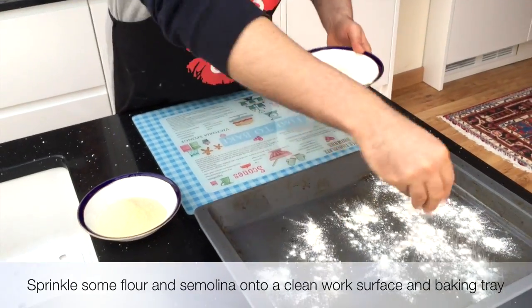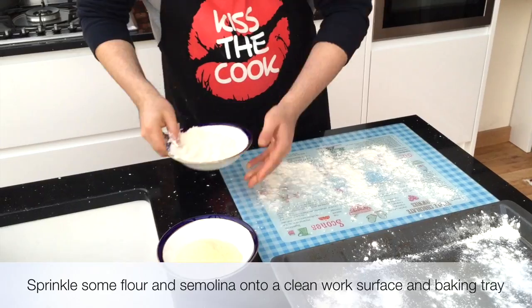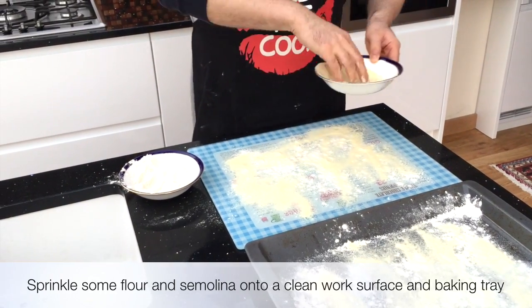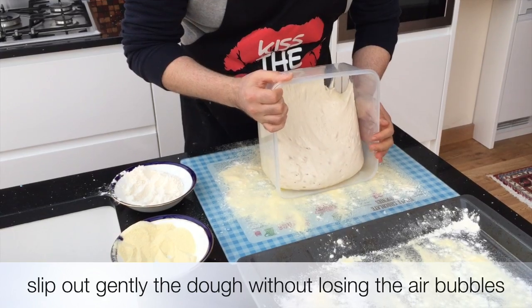Sprinkle some flour and semolina onto a clean work surface and baking tray. Slip out the dough gently without losing the air bubbles.